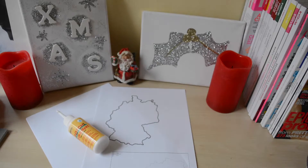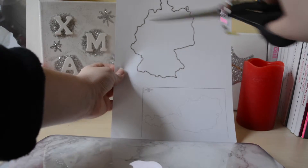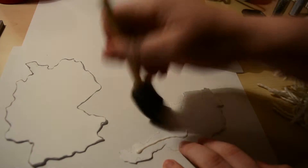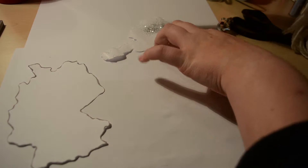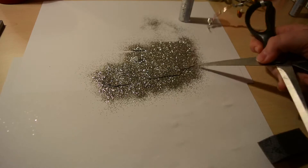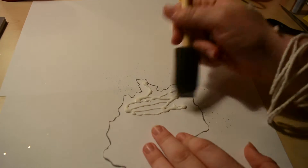For the first DIY you will need a printed-out outline from a state or country, which you need to cut out, plus Mod Podge and glitter. You just put Mod Podge all over the country shape — I decided to go with Germany and Austria because it's a present for my best friend. Then you just sprinkle glitter all over it. If the glitter doesn't stick on every part, you put more Mod Podge on and more glitter, and you repeat that until you have everything covered. You do that with both of the shapes.